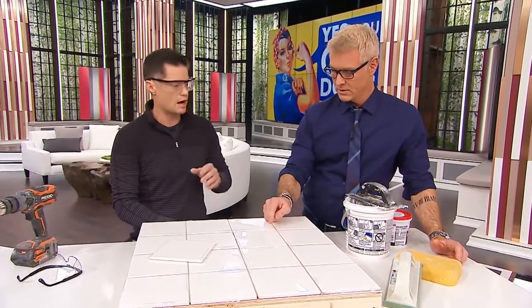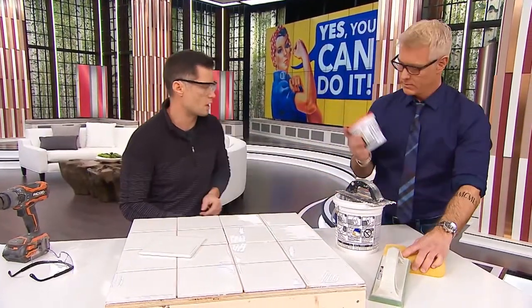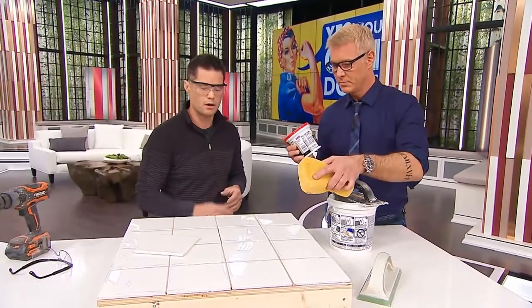Let this dry how long? I would let it set up for 24 hours. And then take your premixed grout, or you can buy grout in bag form, add water, fill in the grout, and then wipe it down with a sponge.